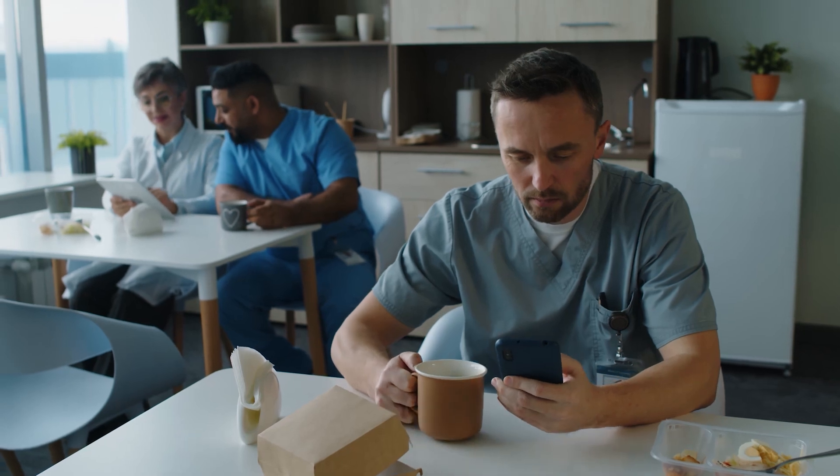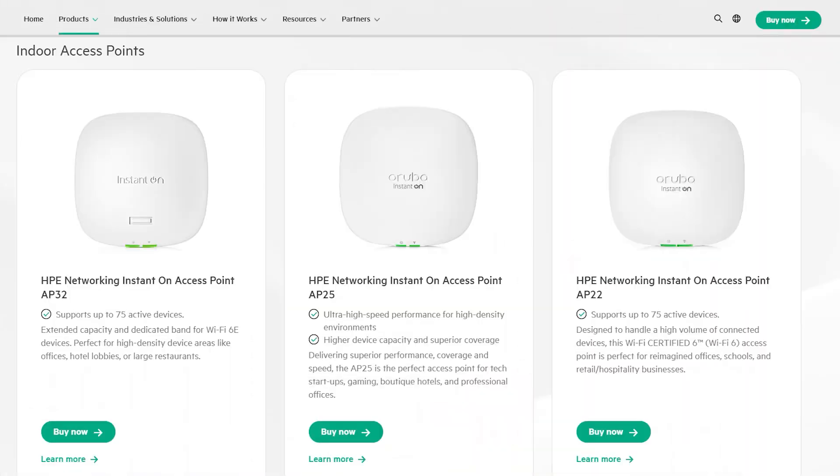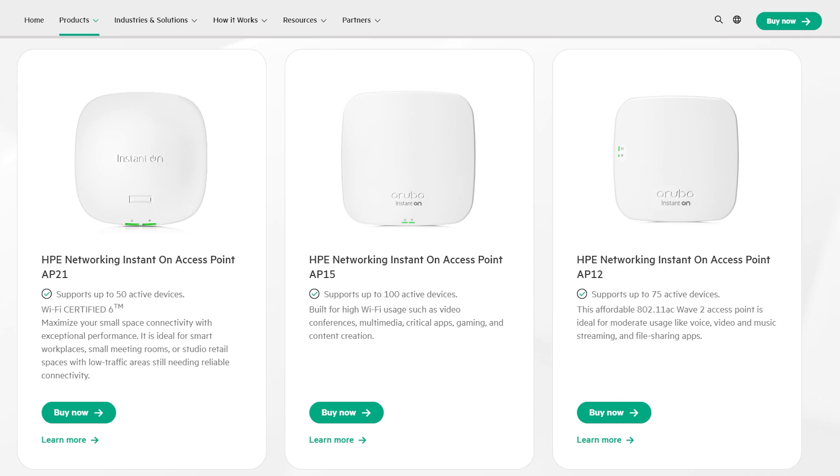You also need to determine the areas requiring the most coverage. High-traffic areas like conference rooms, lobbies, and common areas will require more Wi-Fi capacity to handle larger client loads. Consider using a high-performance AP like the AP32 in those areas, while using an AP22 or AP21 in lower-density spaces. Also, place your APs away from potential sources of interference — common sources include microwaves, cordless phones, and other wireless devices.